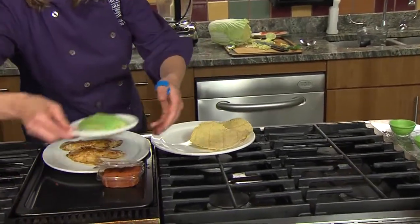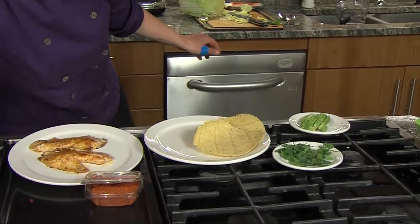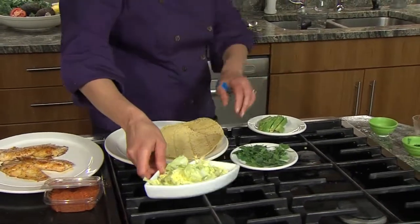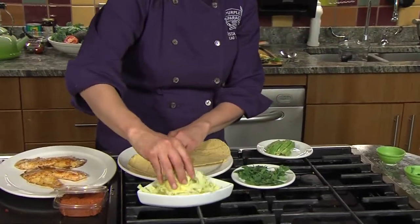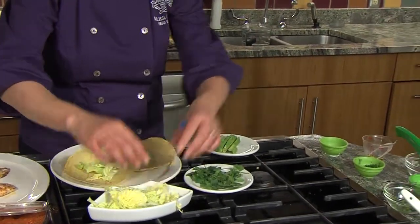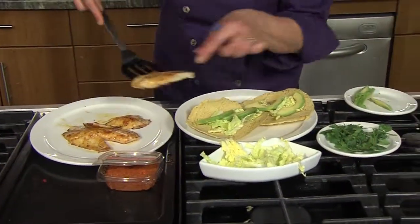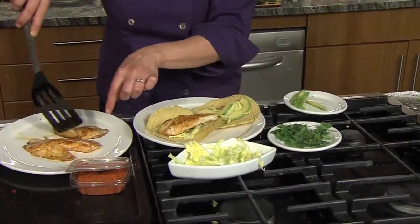We've got avocado, cilantro, and some Napa cabbage. I'm gonna use the Napa cabbage as the base, two slices of avocado for each, then take a big chunk of that fish and put it right on top.